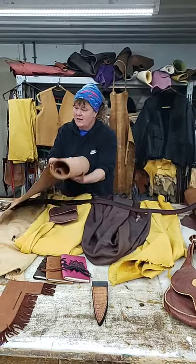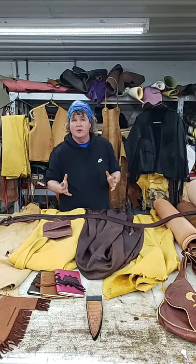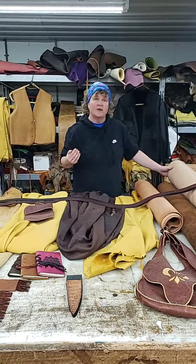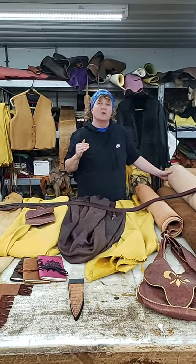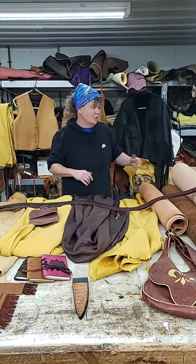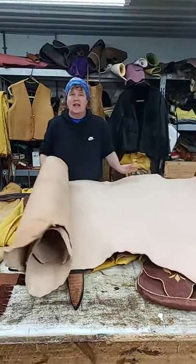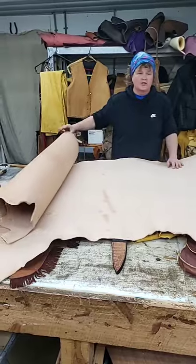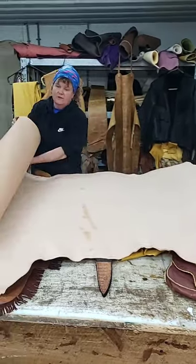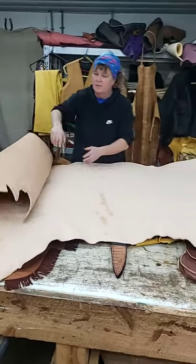So that means you can dye it, tool it, stamp it, and mold it. It's a very good leather for knife sheaths and belts. It's a little bit stiffer. Sometimes you'll see softer veg tan — that's because they've broken the grain of the hide, and that's what makes leather soft. Vegetable tan will come in like sides, double bends, or shoulders, and it'll give you an idea of the length and color.